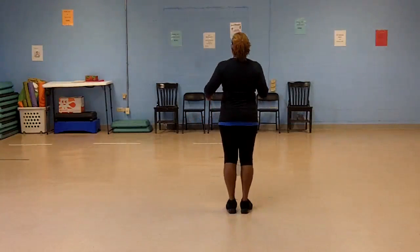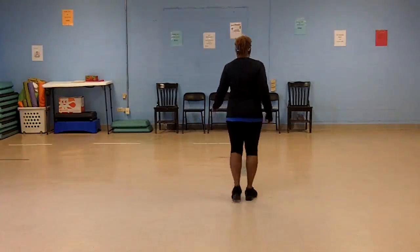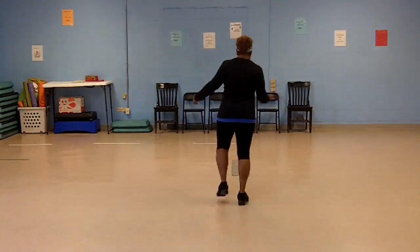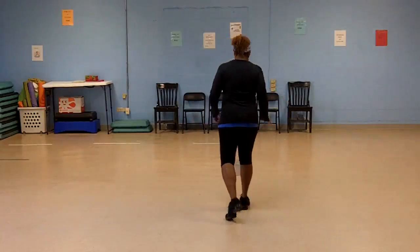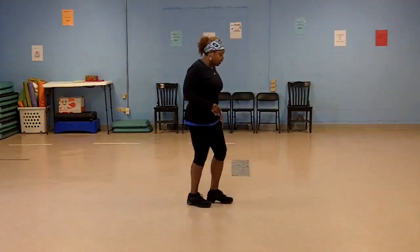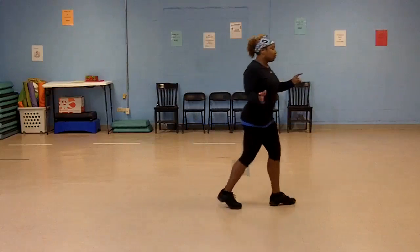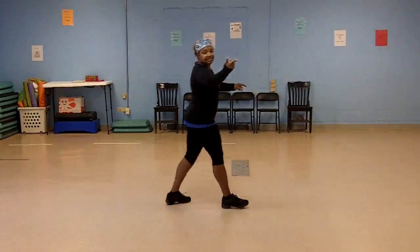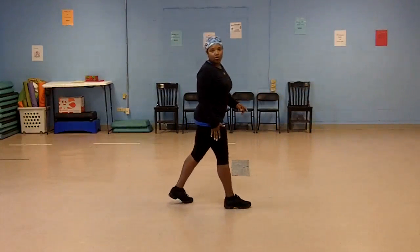So let me give you the count on that. Start on the left — five, six, seven, eight: one and two, three, four, five and six, seven, eight. Let me show you from here. Start on the left: one and two, three, four, five and six, seven, eight. That's how I want you to get it.